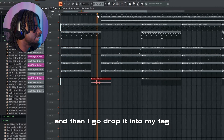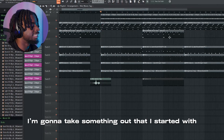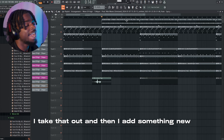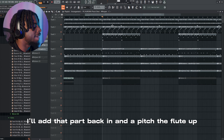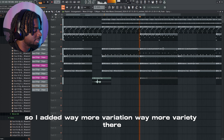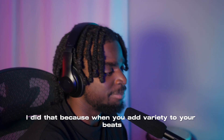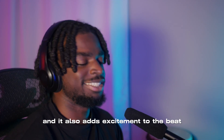Then I drop it into my tag. When I first come in, I'm going to take something out that I started with — I take out that do-do-do-do — and then I add something new, which is the flute. Then in the next part of the chorus or hook, I'll add that part back in and pitch the flute up so you get a different sound. I also added an open hat, so there's way more variation and variety there. I did that because when you add variety and switch-ups to your beats, it keeps the listener engaged and adds excitement.